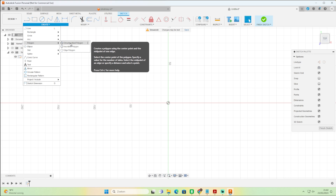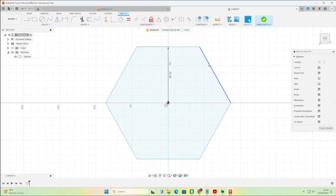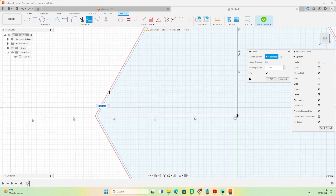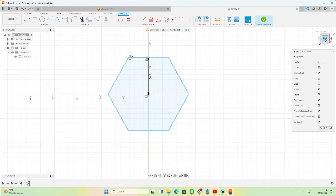You can choose a circumscribed polygon or inscribed polygon — we're going to choose the circumscribed polygon. Click in the middle, then make the shape bigger. We want approximately 15 centimeters or 150 millimeters, so since we're at half we press 75 and press Enter. Next we do an offset: click the sides and press O for offset. A pop-up appears — type minus 1 millimeter to offset on the inside of the shape, then press OK.